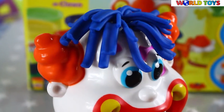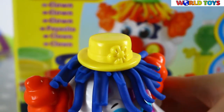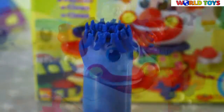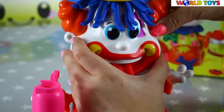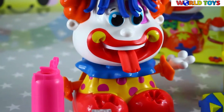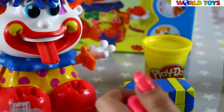His hair is ready and we can place a hat here. We can also make a tongue. Look, he has his tongue out — it's very funny! Now we will make his nose. Of course it will be red.